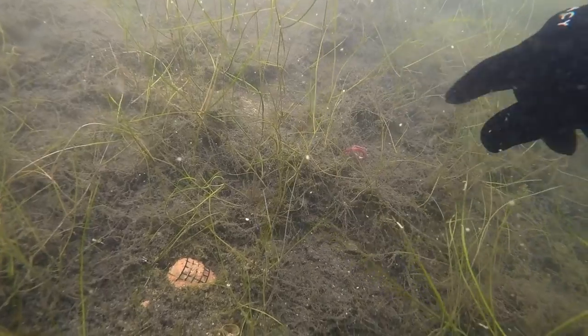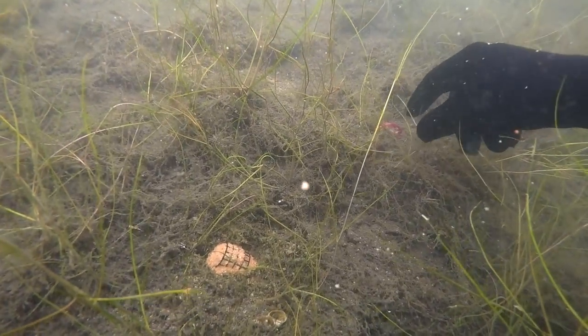Welcome to Matrix Submerged. This series goes below the surface underwater to find out all sorts of things about how your rigs behave, how fish behave, and how feed behaves. We're going to bust some myths and give you loads of tips about how to catch more fish.